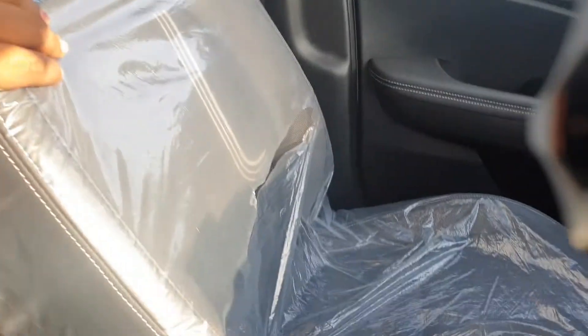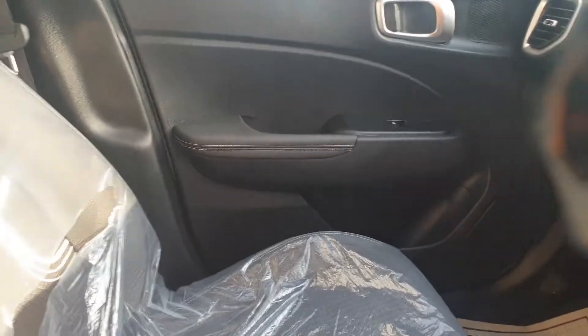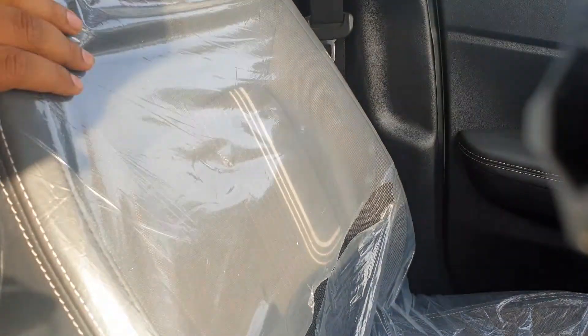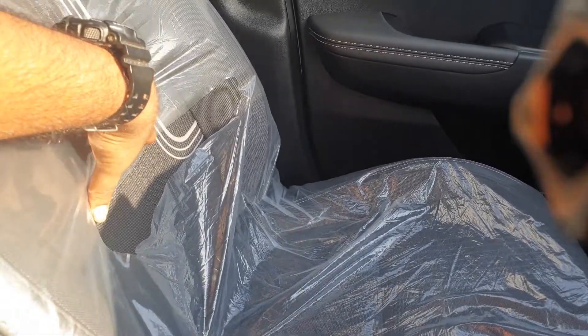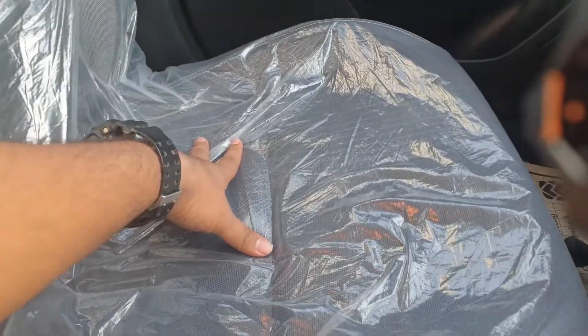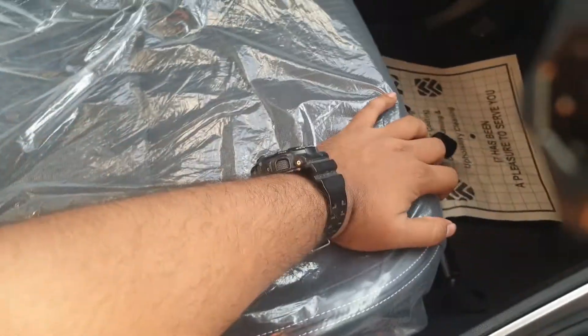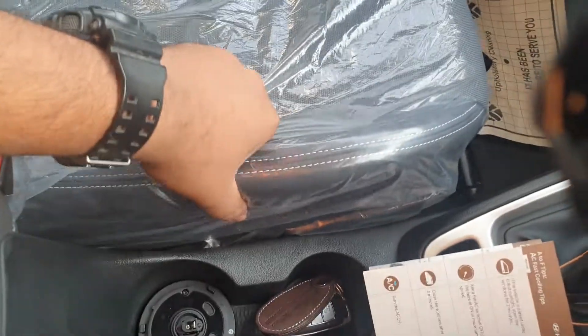Let's talk about the seats while we are inside the car. The driver's seat offers pretty good comfort. The material is a mix of leather and fabric — some parts of the seat are fabric and some parts are leather. The top of the headrest is leather, the sides and bolstering are leather, but the inside is all fabric. The base of the seat is also fabric, but the sides are leather.